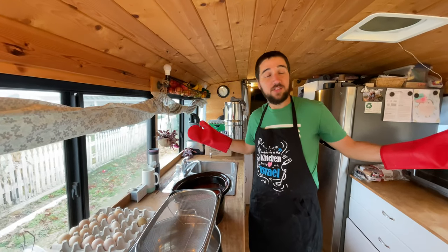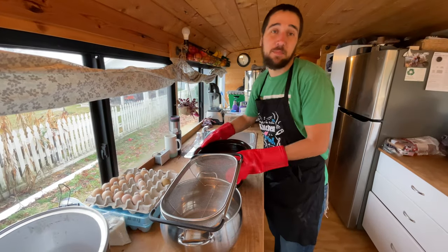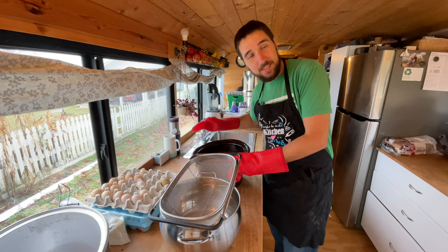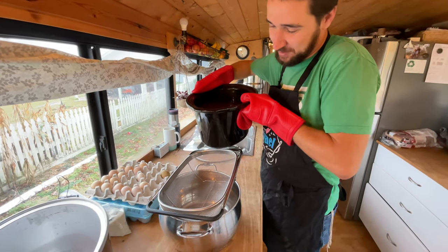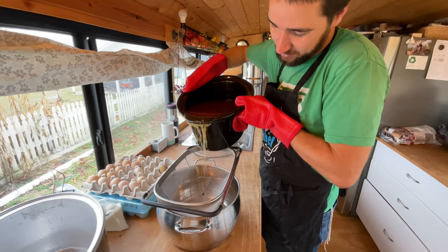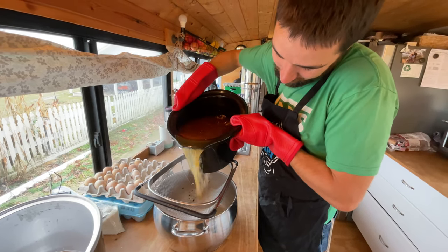Good to go. This smells like the ocean. What's that awful smell? Oh boy, fish broth.